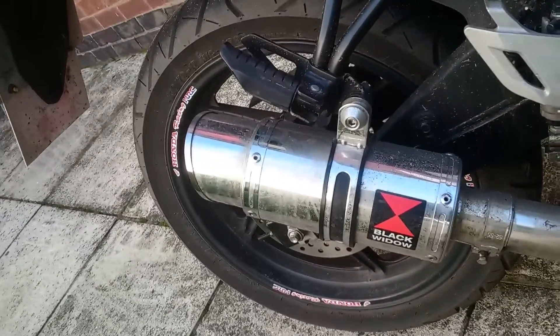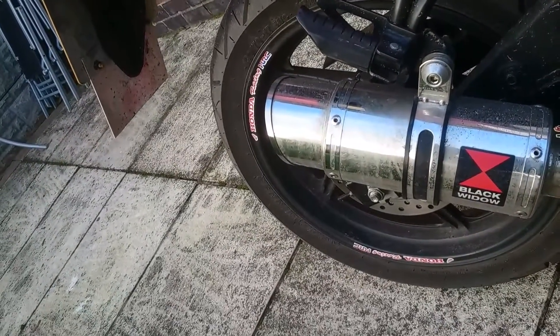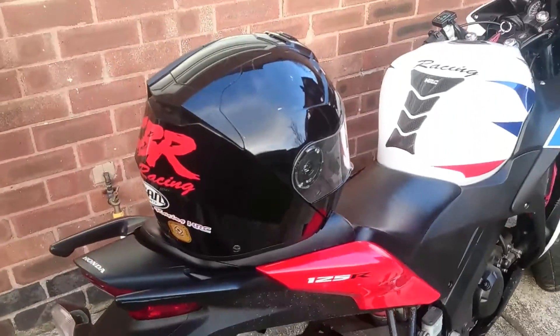Black Widow sports exhaust, big bore, 22 millimetre stainless steel bore, big bore exhaust. It's got a baffle in it — it isn't baffling it loud, well with the baffle in it loud, which I will test in one second.